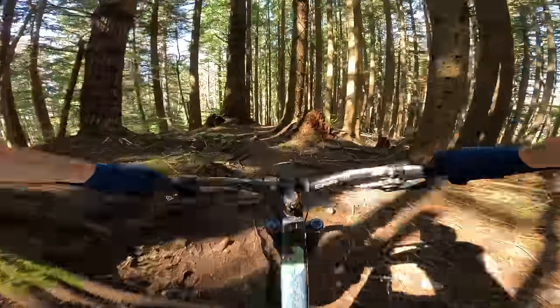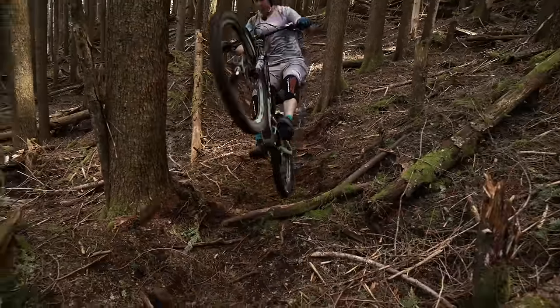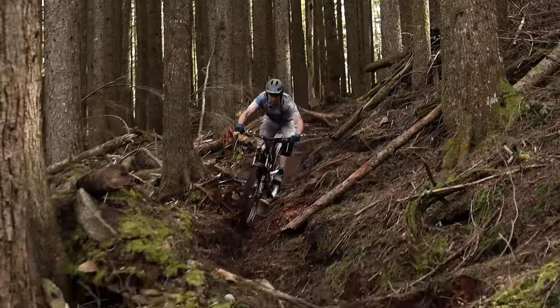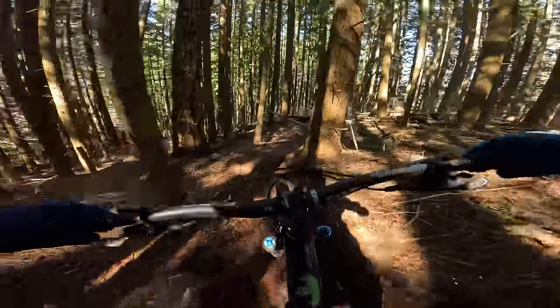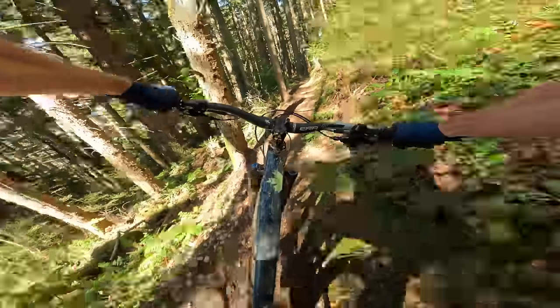The new Altitude is a fixed 440mm chainstay on the size medium, though that grows to a whopping 450mm for large and extra large. Size small is only available as a mullet and uses a 427mm chainstay. I could make this medium a mullet thanks to a geo-adjust on the rear shock, but I have zero interest in doing that. The old bike used Ride 9; the new bike uses Ride 4 — a similar concept with fewer options. I have half a dozen rides in but haven't yet had time to try all four combinations of geometry and suspension feel.